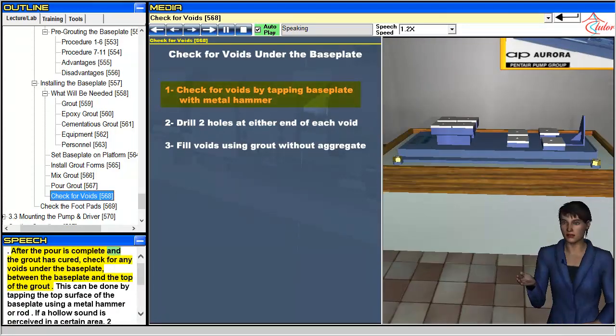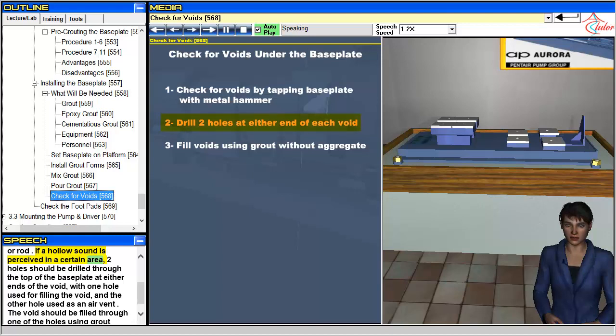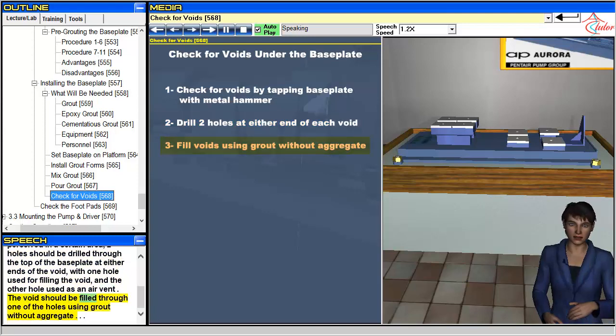After the pour is complete and the grout has cured, check for any voids under the baseplate, between the baseplate and the top of the grout. This can be done by tapping the top surface of the baseplate using a metal hammer or rod. If a hollow sound is perceived in a certain area, two holes should be drilled through the top of the baseplate at either end of the void — one hole used for filling the void and the other used as an air vent. The void should be filled through one of the holes using grout without aggregate.